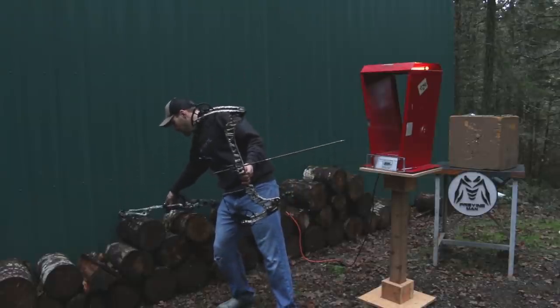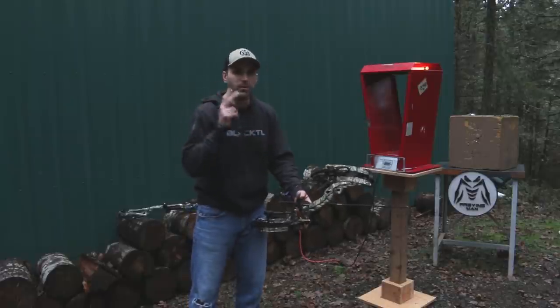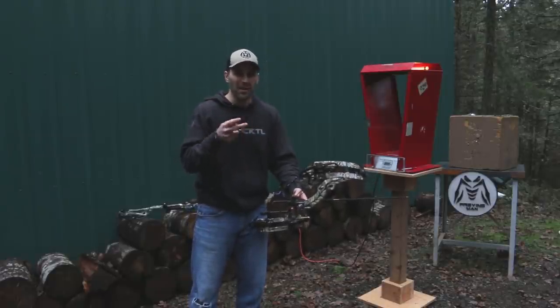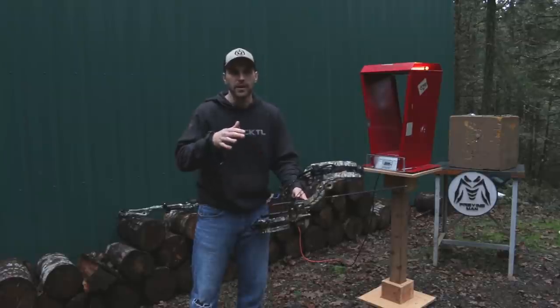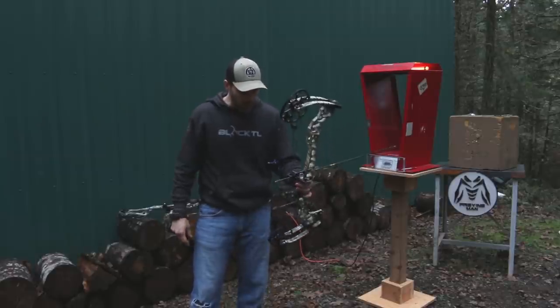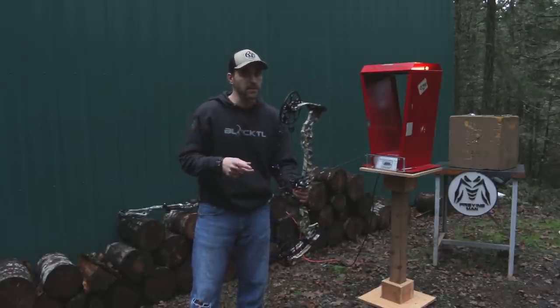Both of these bows are rated almost identical as far as feet per second — both are around 342 to 343 fps. Both have a six-inch brace height, and both are right at 30 inches axle to axle, so they're very comparable in that regard. The Matthews comes in at about 4.6 pounds — a full aluminum bow with a solid feel.